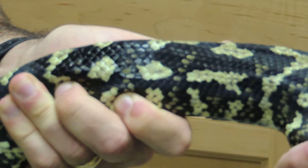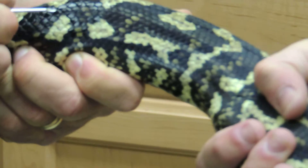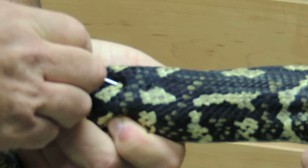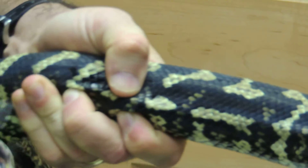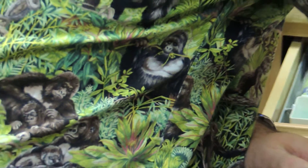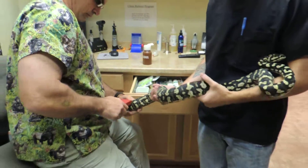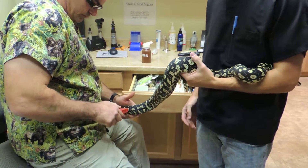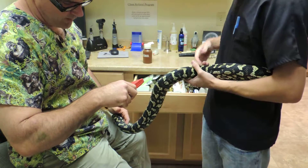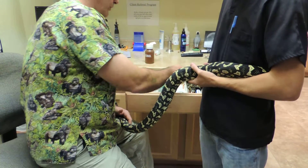So we have to go in between the scale rows, and then we can grab our scanner out. So we have it read: 0-A-02-143-1-1-4.